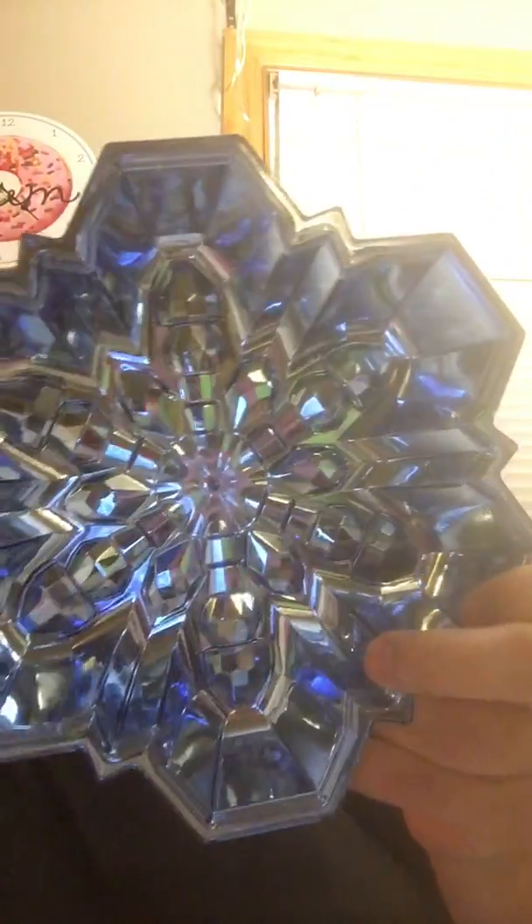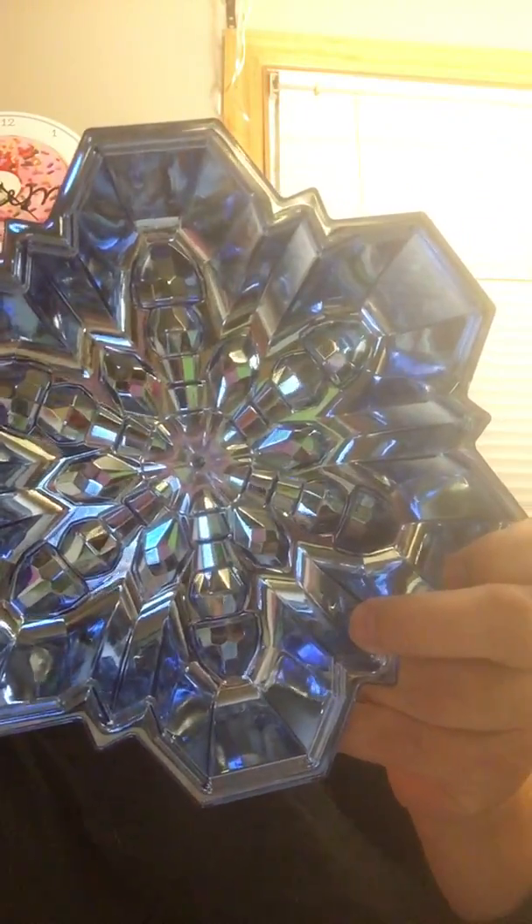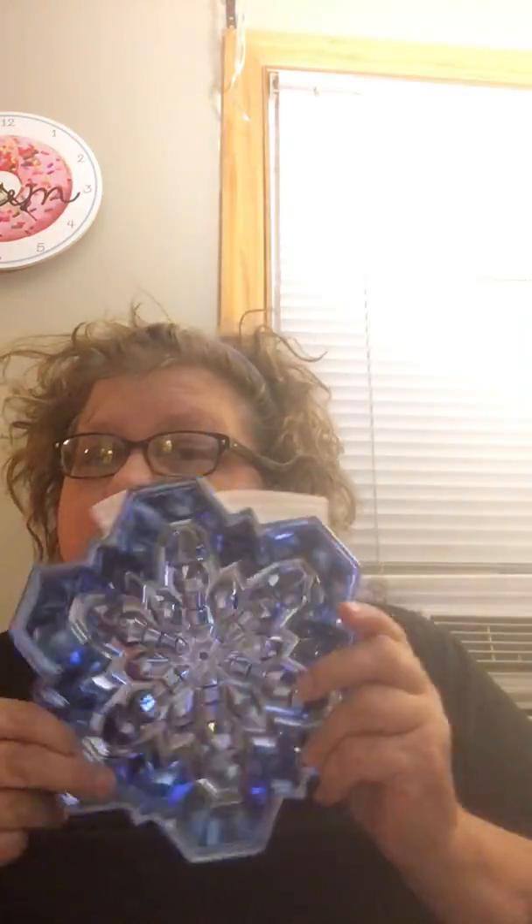I did see one other person show these but I have to show you anyway in case you haven't seen them — they're just beautiful. These will fit into the Hanukkah decor; anything that's blue, white, or silver works. They're plastic but heavy-duty — I can't even bend them. They're meant to be Christmas decorations but in my home I'm going to use them for Hanukkah. Maybe I'll put dreidels in them.